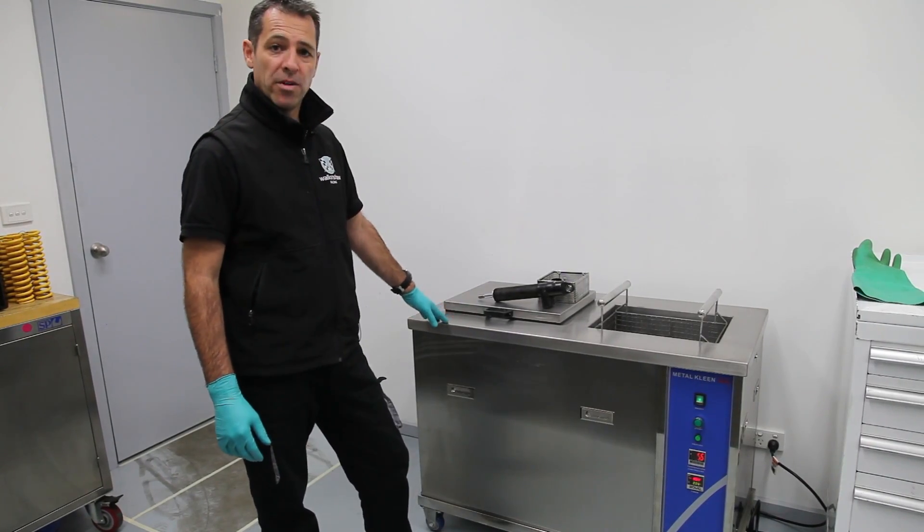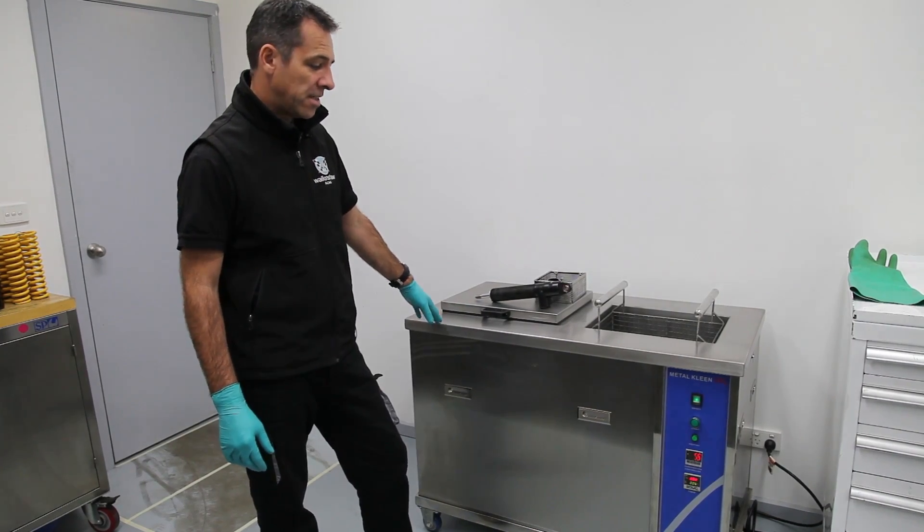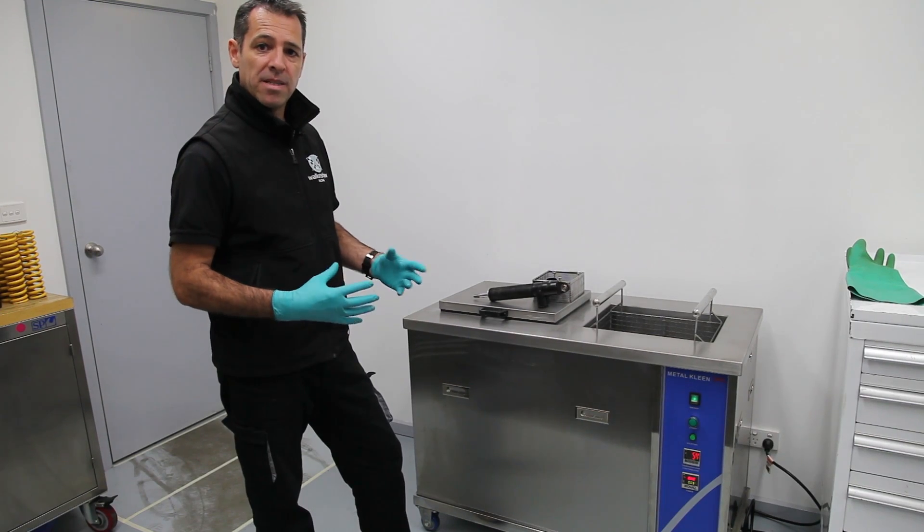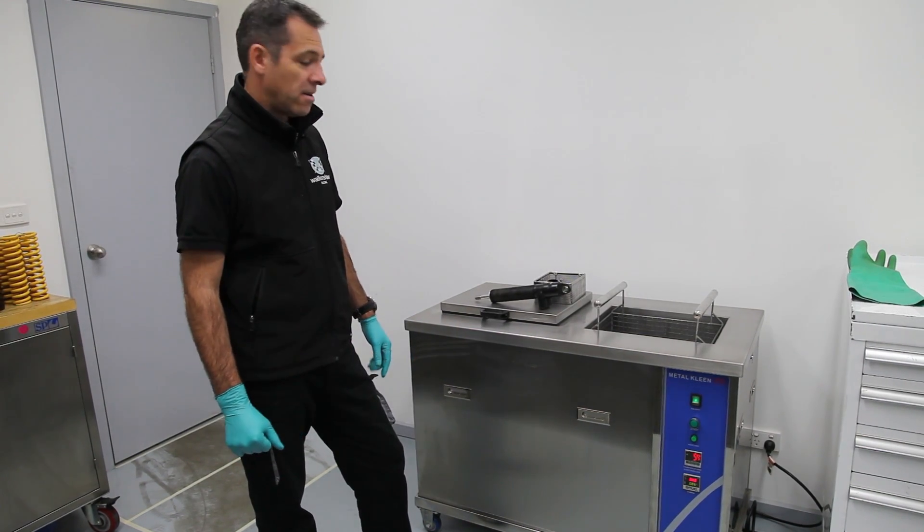What we have here is a smaller version of what we looked at before. This is the 36L Cleantech ultrasonic machine. I can put all my little damper bits and pieces in there and get them nice and clean.